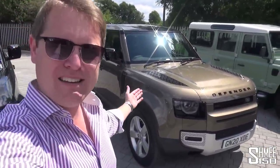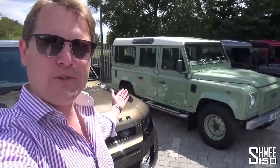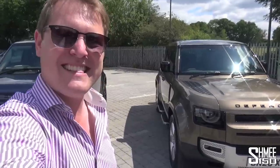Hi guys, I'm Shmee. Welcome back to the channel where you join me on a beautiful day here in England to take my first full look and drive in the brand new Land Rover Defender. I'm looking forward to finding out if the new car lives up to the hype, and today I've come down to Harwood's Land Rover in Eden Bridge, who very kindly put together a pretty awesome display of Defenders old and new for us to take a look around in detail.